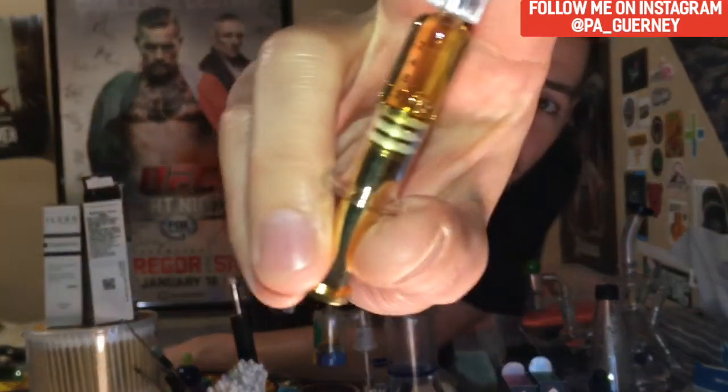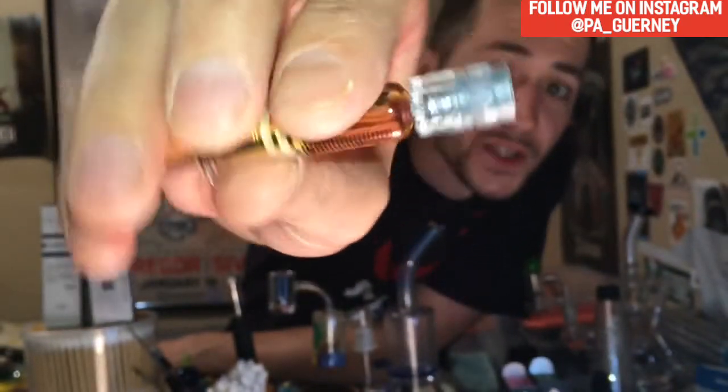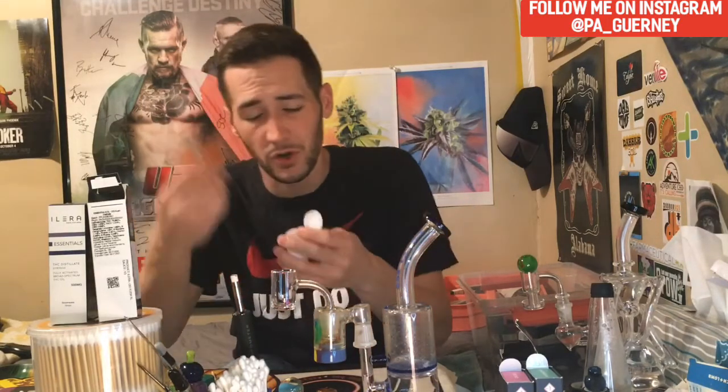There is the syringe for you guys. You have to be careful with these — they're glass syringes. I've broken them before, so be careful. There is a little air bubble in here and it is right at the one milliliter mark, so it's probably a hair under, but I've seen a lot worse — it's not too bad. I like these syringes, and the price of $70 for a gram is not bad at all.